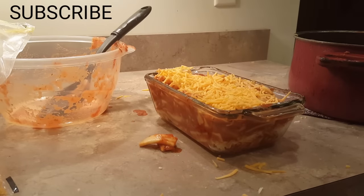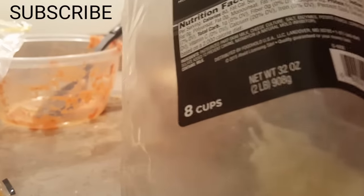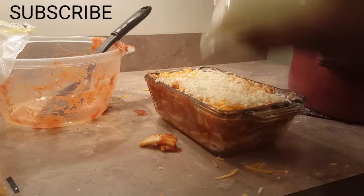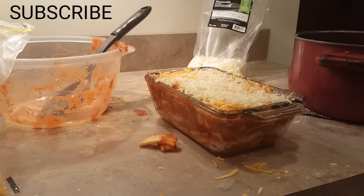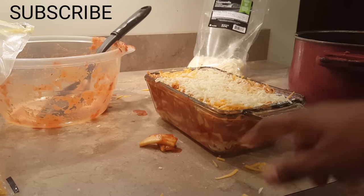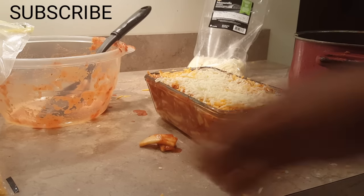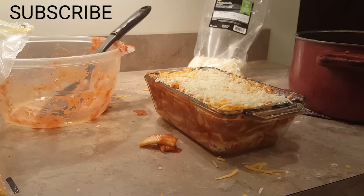This smaller one came together a bit faster since I didn't have to use a heavy pot. Now this one is going to go in the oven. It will take about 30 to 45 minutes depending on how thick it is, even though it's smaller. Excuse the little mess — I'll be right back.